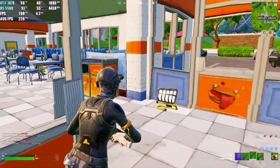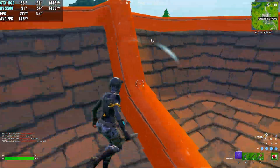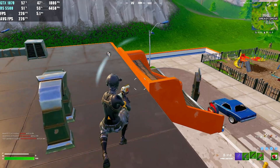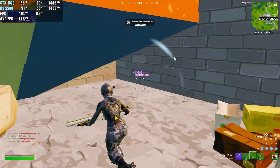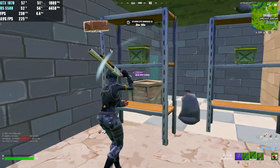First we tested Fortnite and had an average FPS of 227. Since this was my first game on, that can affect performance slightly, but on average you'll get anywhere from 210 to 240 FPS depending on the game mode.